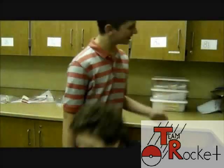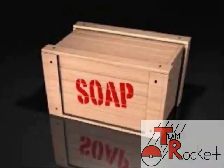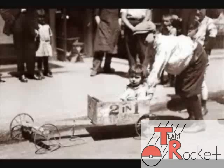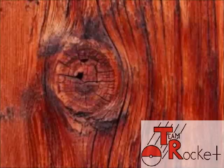I'm glad you asked! A soapbox derby race is when you and your team build a car and race it down a hill. But back then, soapbox derby cars were literally made out of soapboxes — like this one. But over time, technology became more advanced, and now we make them out of wood and metal.